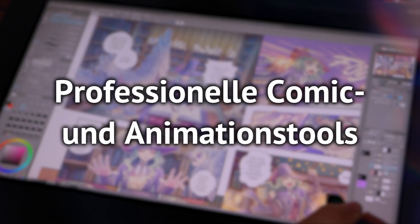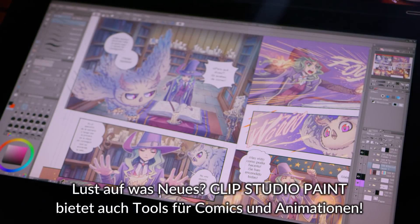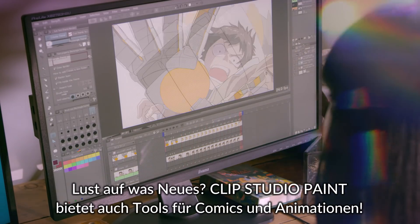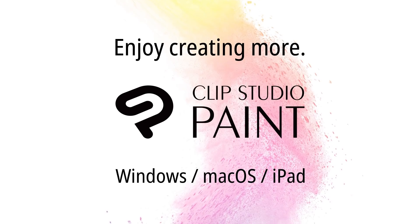Professional grade comic and animation tools. Feeling adventurous? Clip Studio Paint also offers tools for professional comics and animation. Enjoy creating more with Clip Studio Paint.